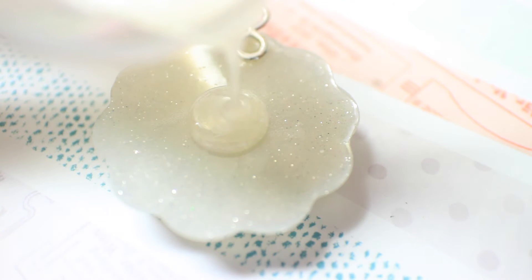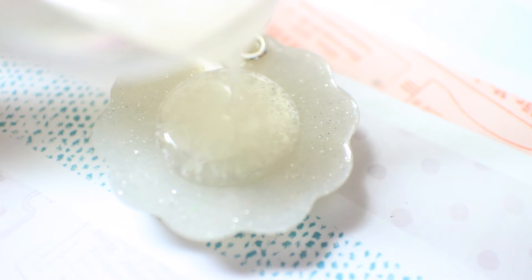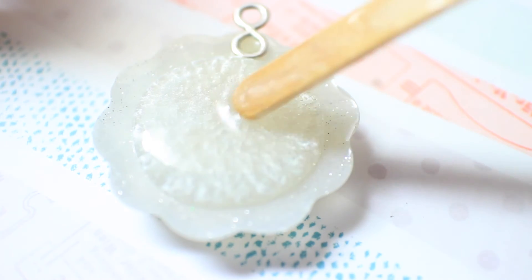Then I'm just slowly pouring it to the back of my resin piece. The back has a ridge, so you don't really need to be that careful, since it has a ridge and it has less of a chance of spilling over.